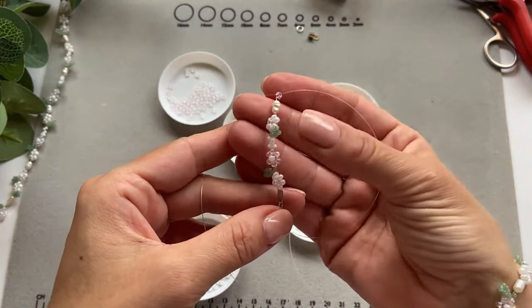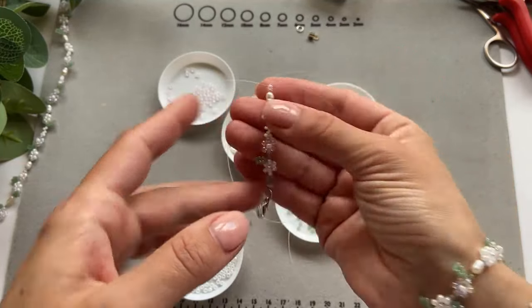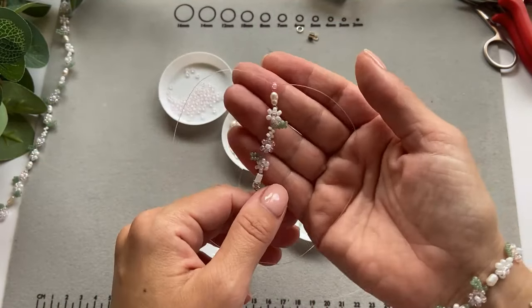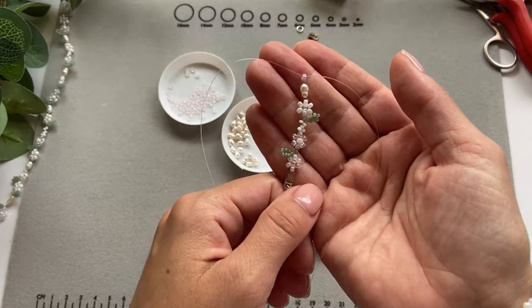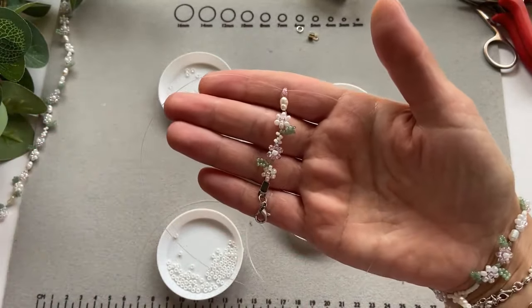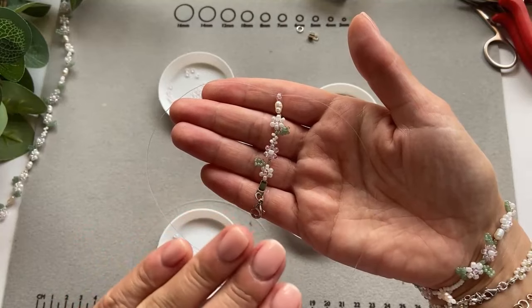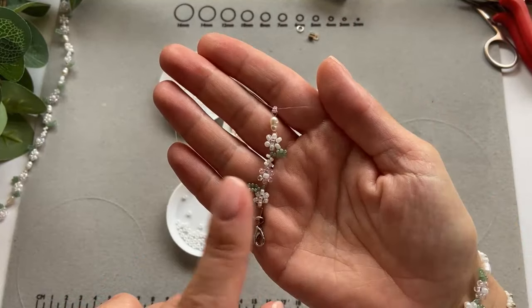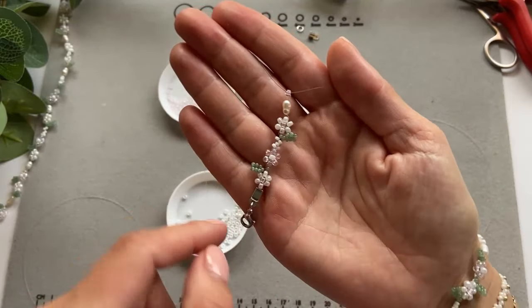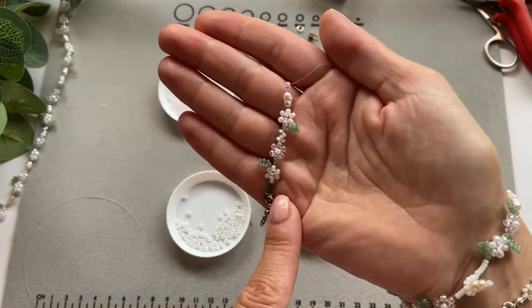I've shown you every step now. The only things left to do are finish the bracelet and decide where you want to put the remaining leaves. It's really easy and it looks harder than it actually is. I'm just going to finish the whole bracelet now and then show you the final result — please stay till the end, I'd really appreciate it!